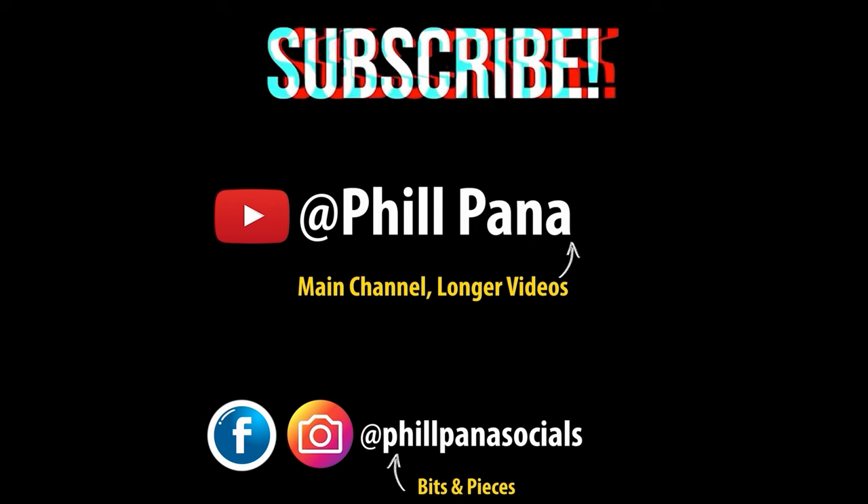So you don't miss the next episode of this project, make sure you hit subscribe and hit that notification bell.